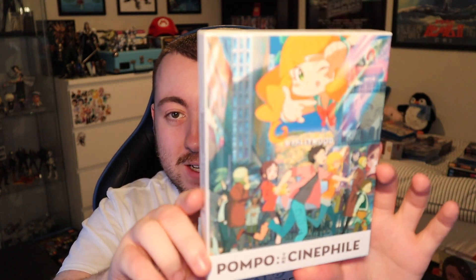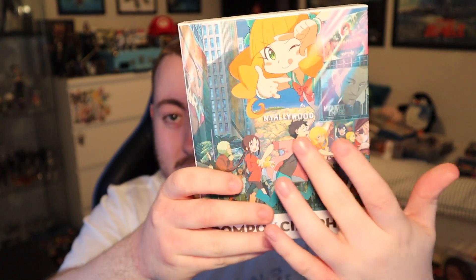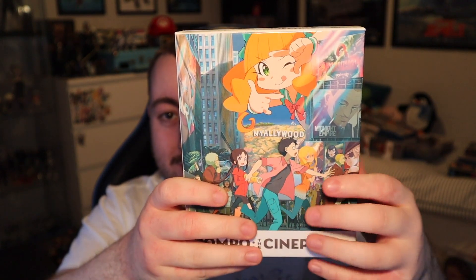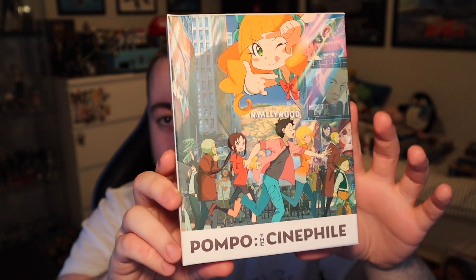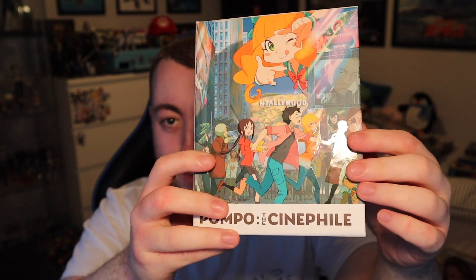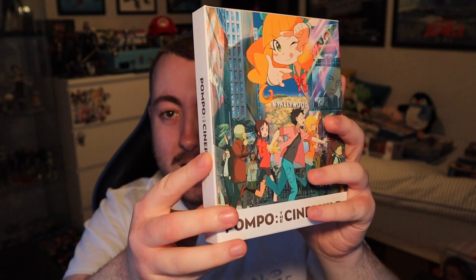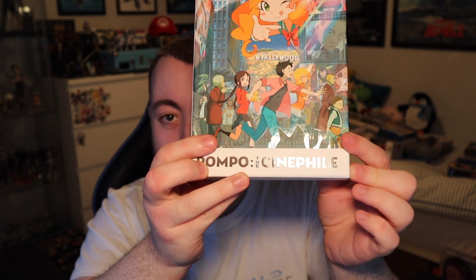On the front you have the main poster for Pompo the Cinephile. You've got Nellywood in the background, Pompo up top, Gene down here, and all the other characters as well. If I get some light on it, you can see there's spot gloss on all of the characters, and otherwise it has a dry matte feel to the cover. The Pompo the Cinephile logo down here is spot glossed as well.